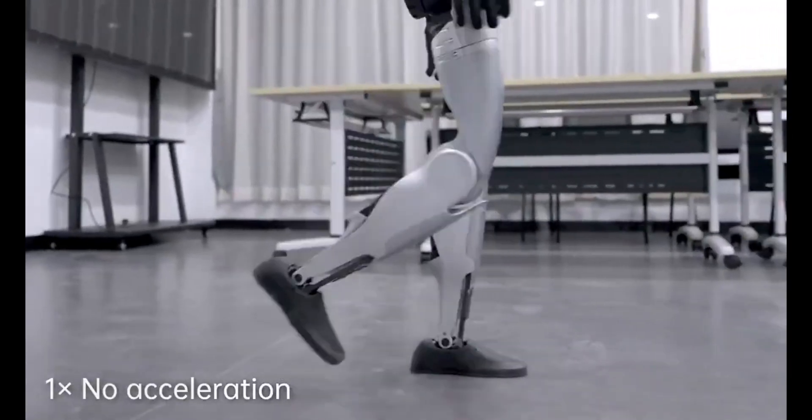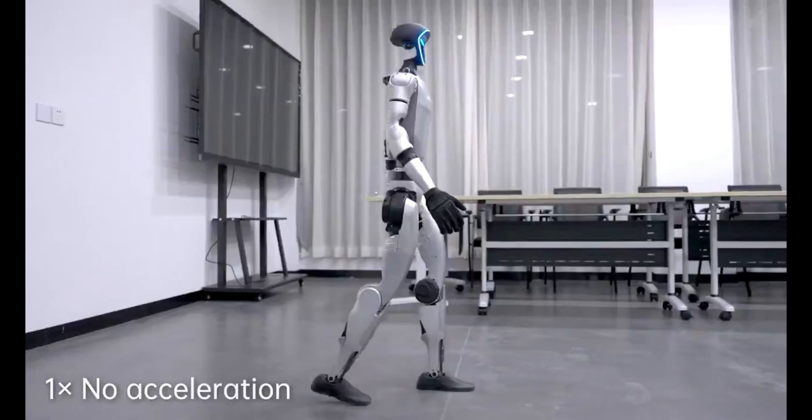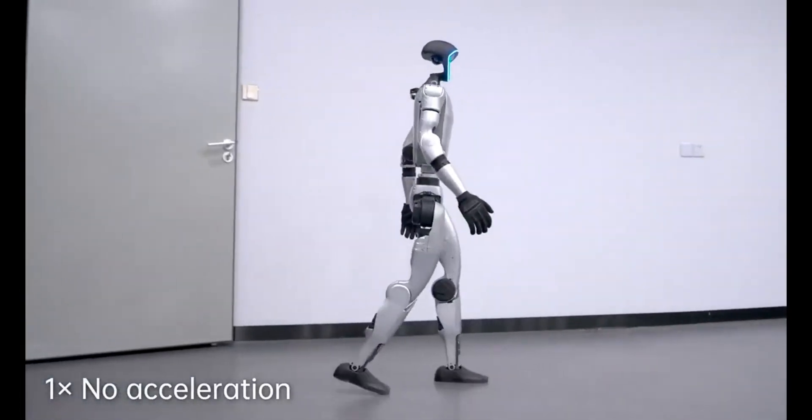Just two days. That's all it took for this robot to learn how to walk like a human. While it takes us years to master walking, this AI accomplished it in 48 hours.